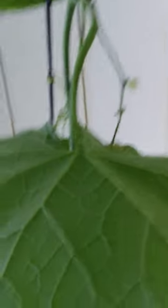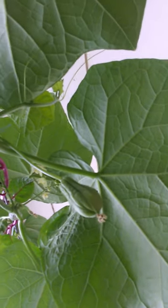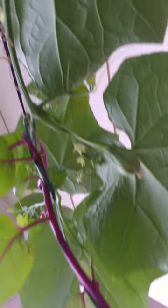In nature, things turn out by themselves. I highly recommend not fiddling with nature — no hand pollination or artificial pollination. Our vine is going all the way up, and here is the first fruit set, in a natural way. No fiddling with nature, no hand pollination, nothing.